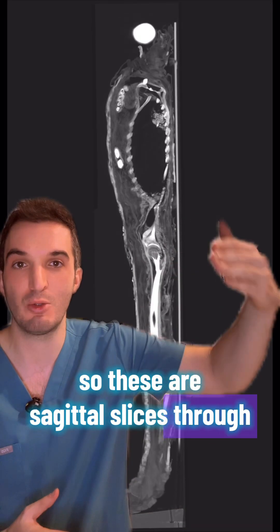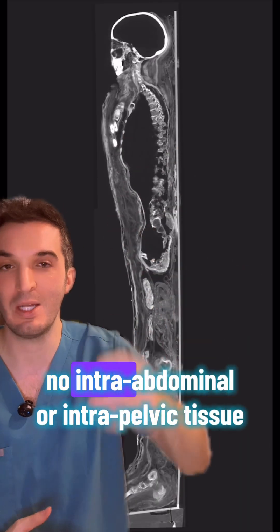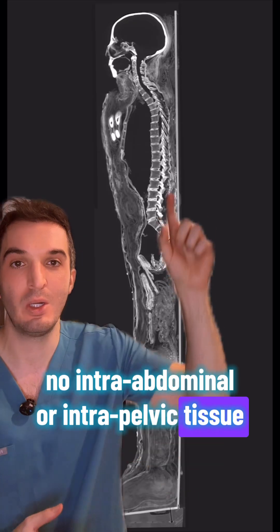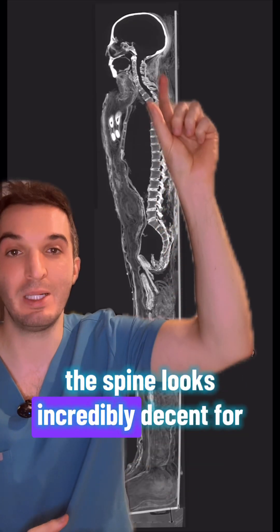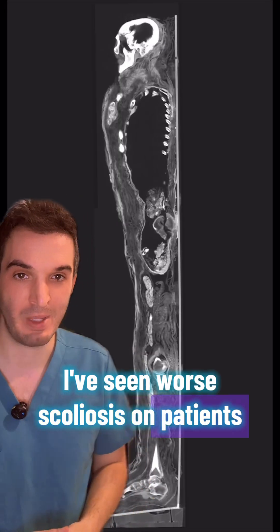These are sagittal slices through the body — hollowed out here, no lungs, no intra-abdominal or intra-pelvic tissue. The spine looks incredibly decent for being 3,000 years old. I've seen more scoliosis on patients today.